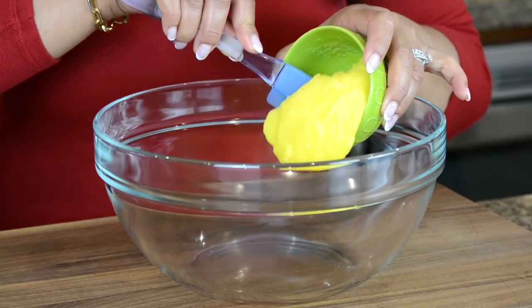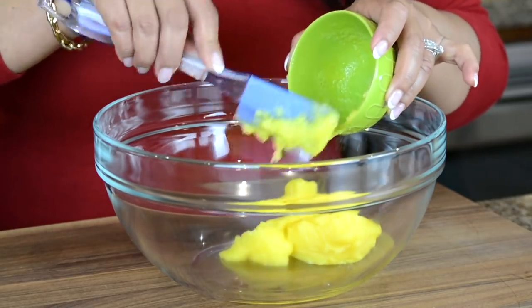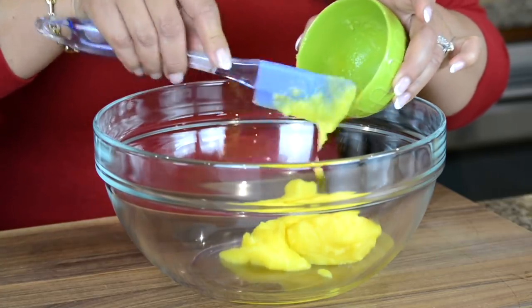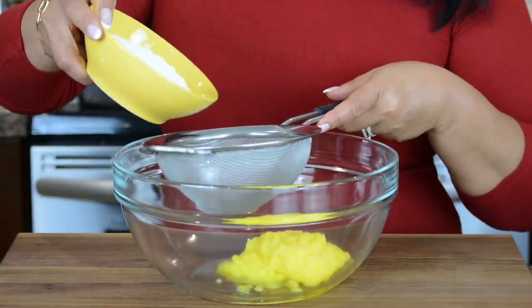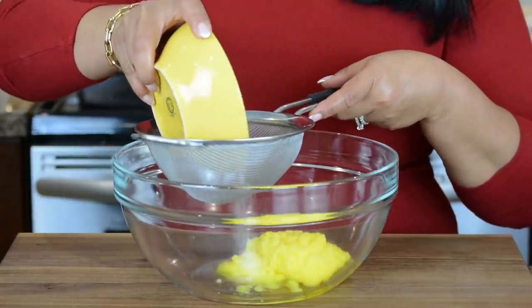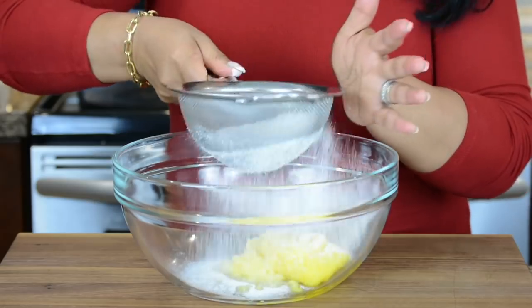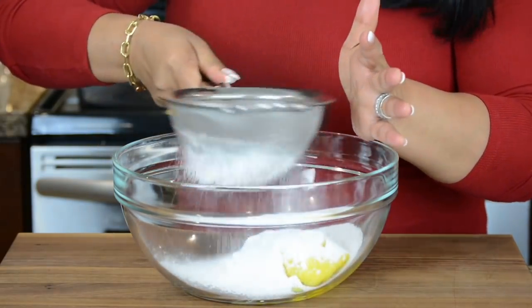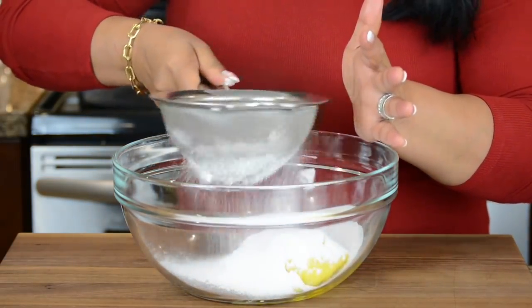Let's start by adding 130 grams of pure ghee or clarified butter to a bowl. This ghee is going to give an incredible flavor to our naan khatais. I've ground 100 grams of white granulated sugar to a powder and I'm going to sift it in with the ghee. It's important to sift it in because we do not want any clumps of sugar.